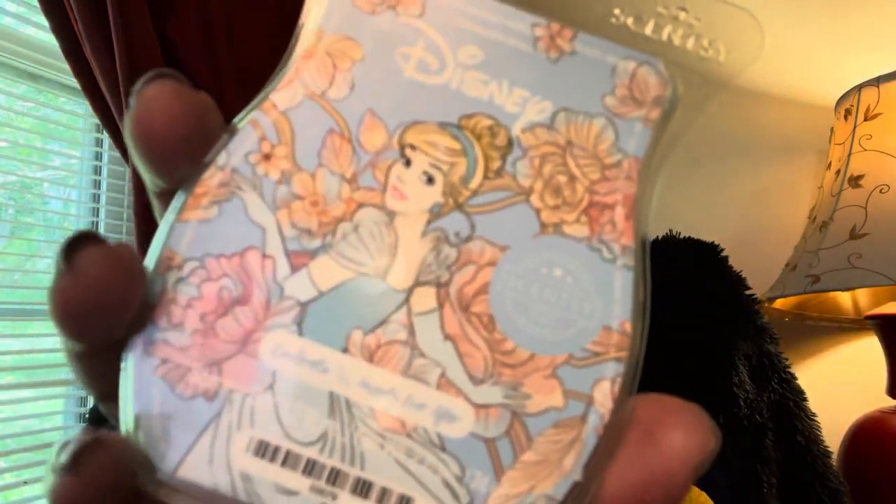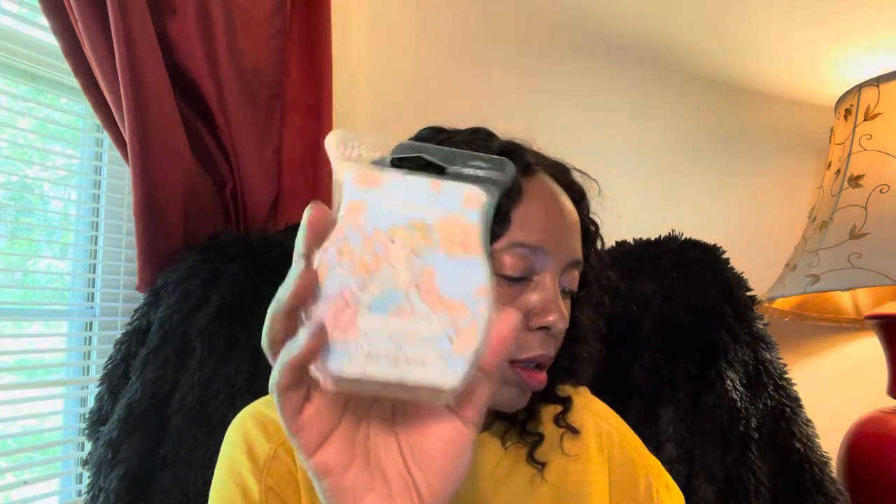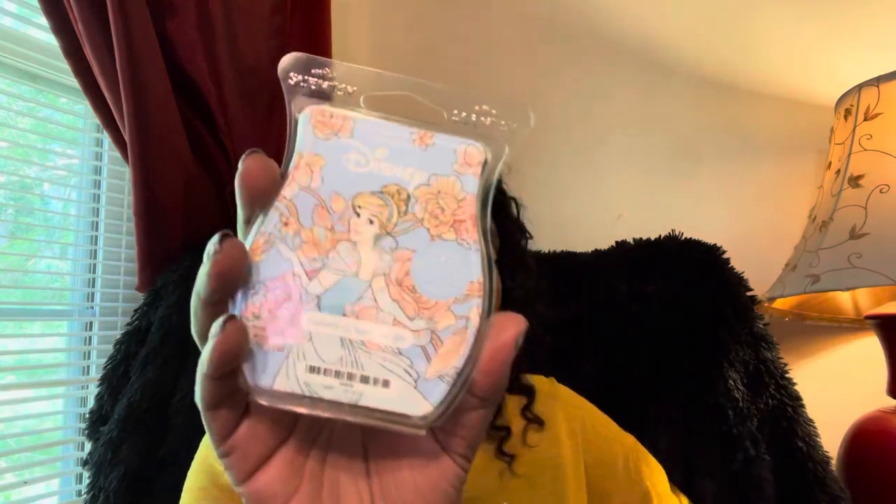I picked up Cinderella Happily Ever After — this was from a six-pack of Disney scents. It's just a beautiful floral scent. I thought it had honeysuckle in it because that was the first thing I smelled, but looking it up, it's actually gardenia — gardenia, forget-me-not, and frosted lemon. So so good.